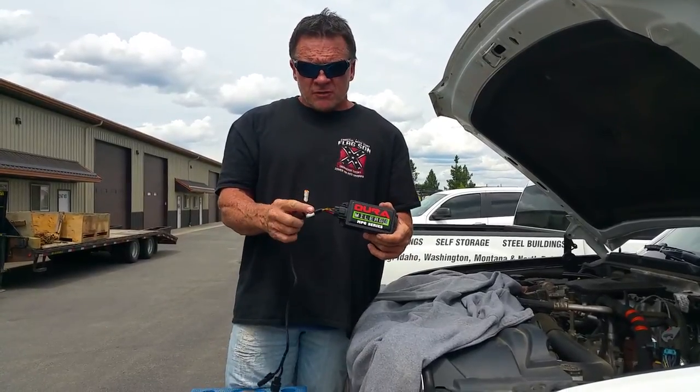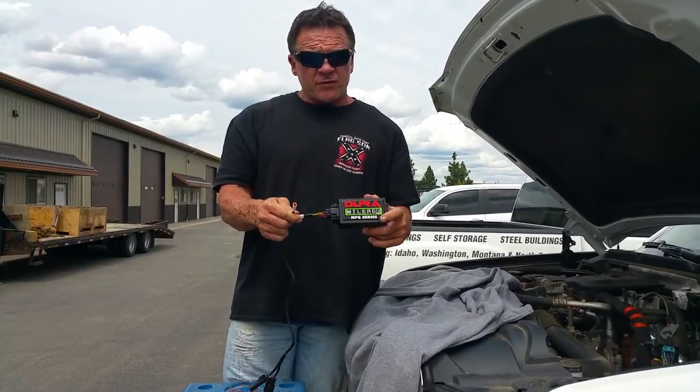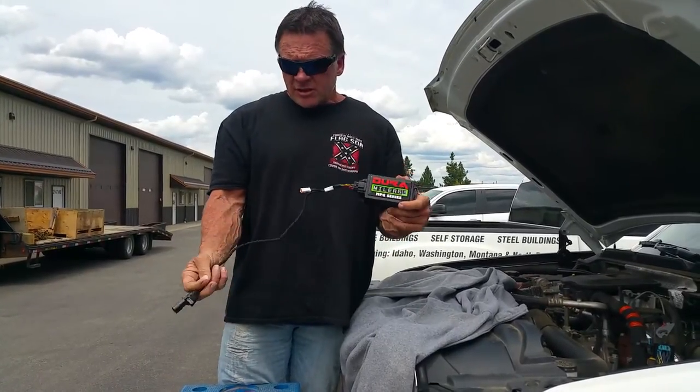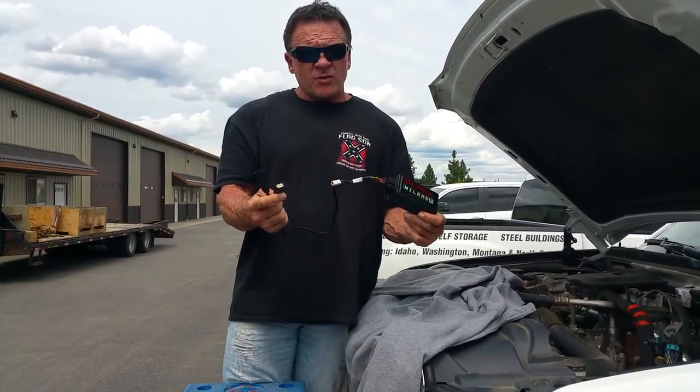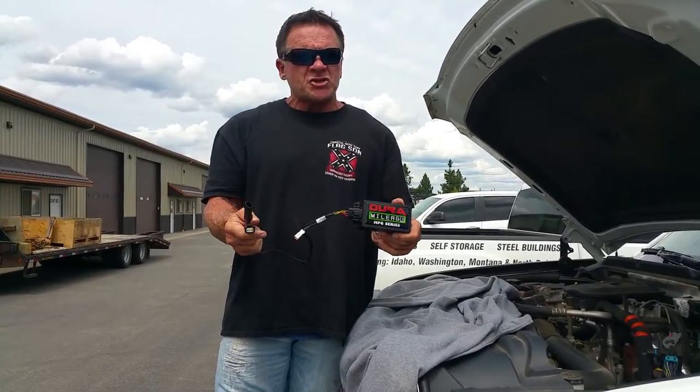This is a pigtail jumper for basically the plug-in switches, which isn't offered on this particular one. Then there's a male and female connector we're going to plug in towards the back near the firewall, so we're going to show you how to do that. When you call, you'll be able to watch it if you have any questions about location and how to plug them in.